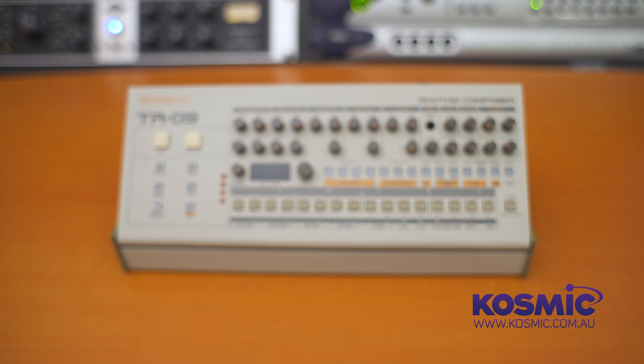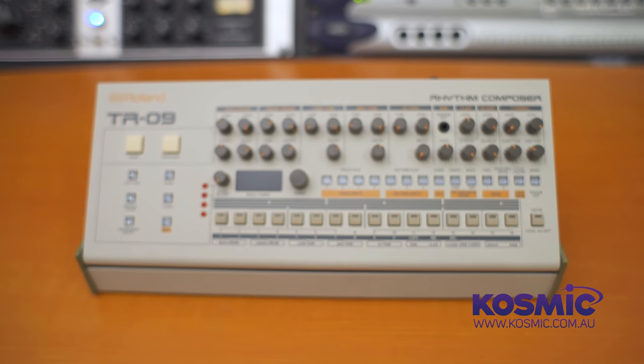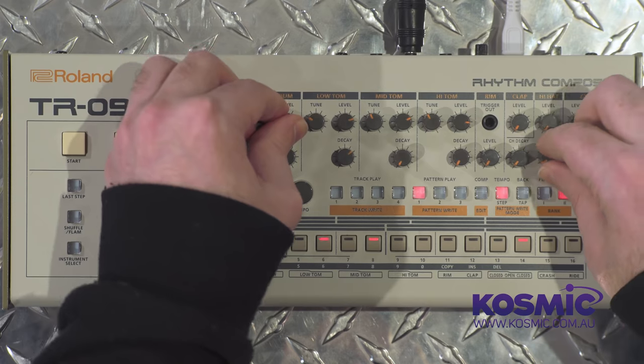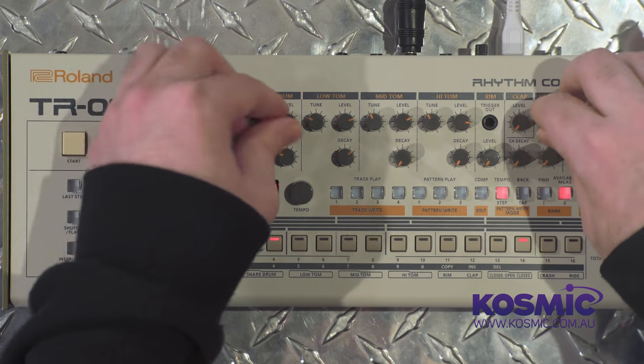Hi, this is Leonard from Cosmic Sound. This is an exciting new product from Roland in their boutique series — the TR-09, a perfect little recreation of the TR-909 drum machine from the 1980s.